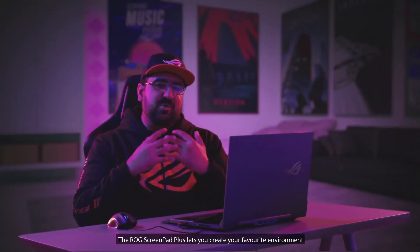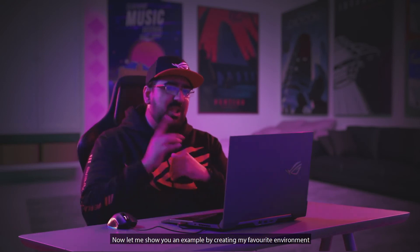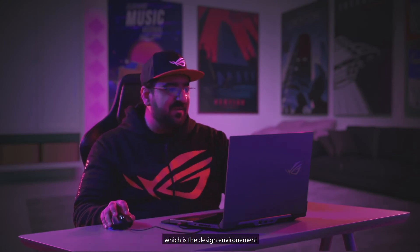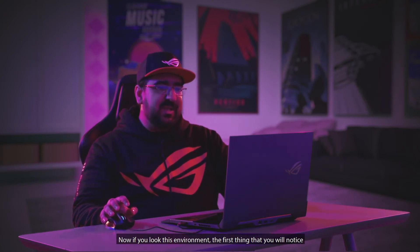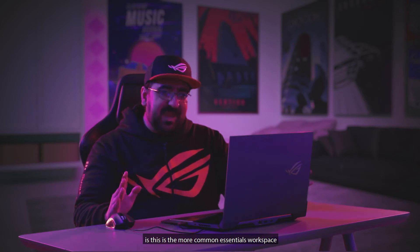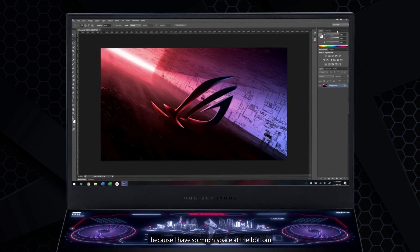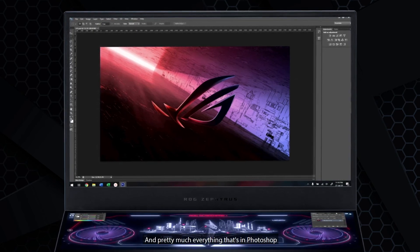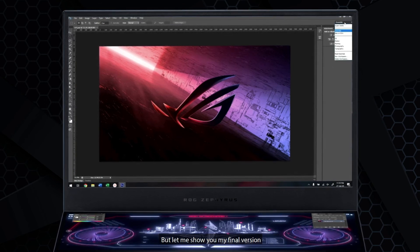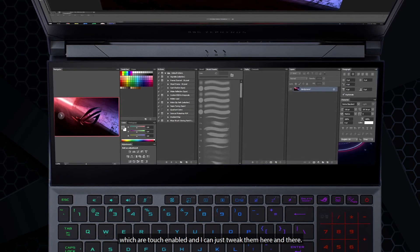The ROG ScreenPad Plus lets you create your favourite environment depending on your usage. Let me show you an example by creating my favourite design environment. I have a PSD file here which will open Adobe Photoshop. The default view is the essentials workspace, but I want to move my widgets to the bottom screen since I have so much space. In my final version, I have a full workspace on the top screen and all my touch-enabled widgets on the bottom screen where I can tweak them easily.